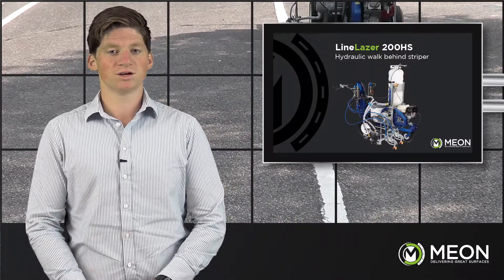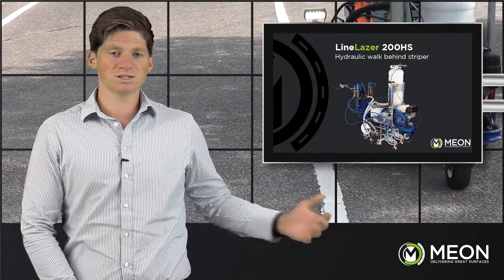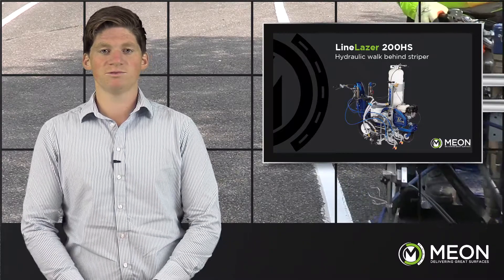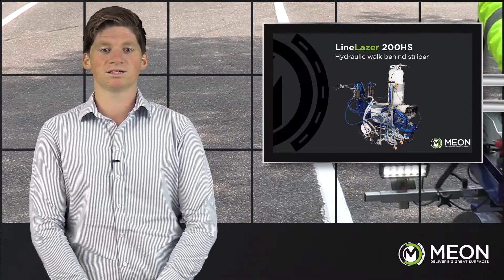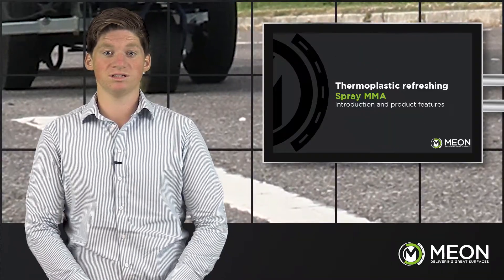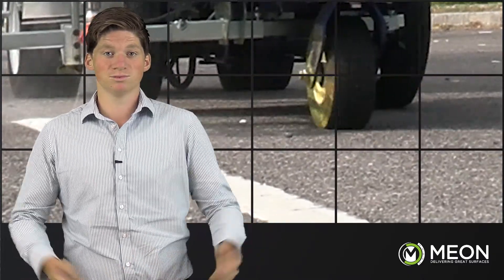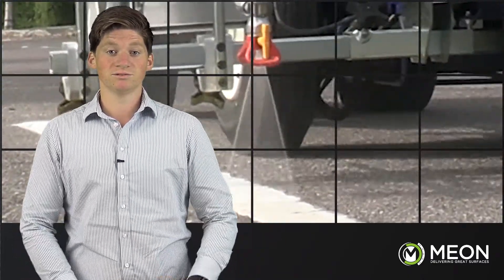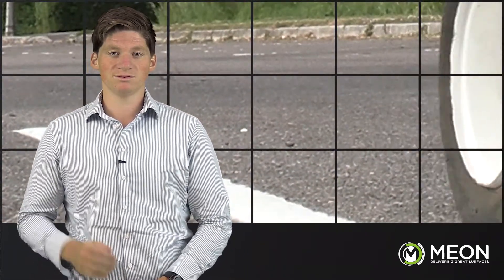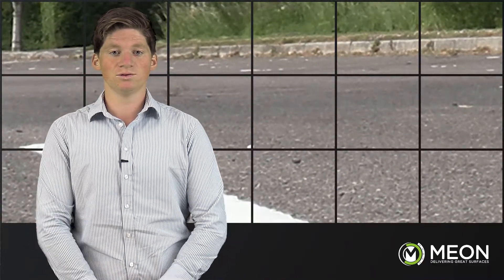Three simple points showing the benefit of using spray MMA to refresh thermoplastic. First, it is extremely hard wearing, meaning a reduced whole life cost and better performance in high use areas. Secondly, it is simple to apply — with the Line Laser 200HS you can achieve consistent application, which means less disruption and better performance results. It is also fast curing, allowing quick return to action. With this system you are capable of saving time, money and hassle, as well as increasing the life of your line markings.